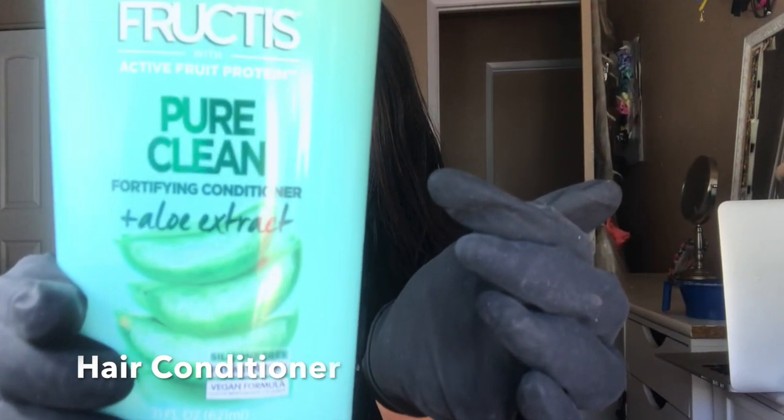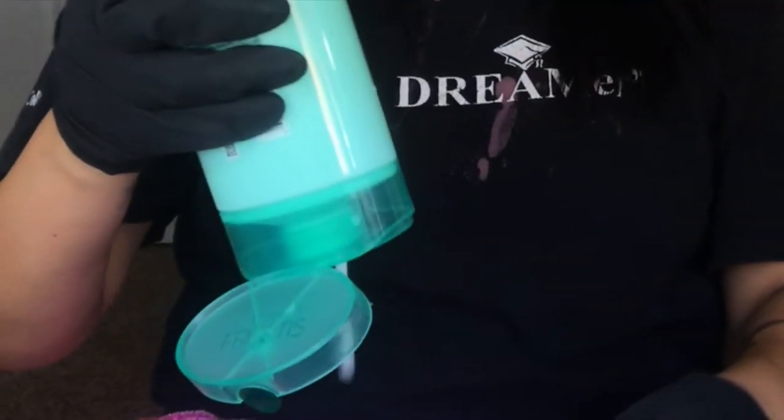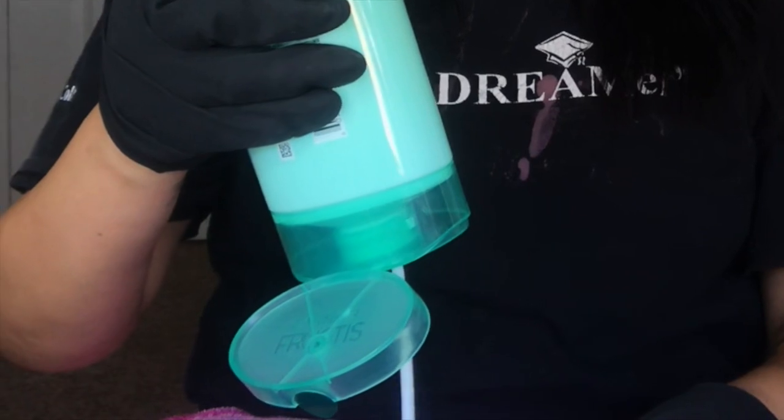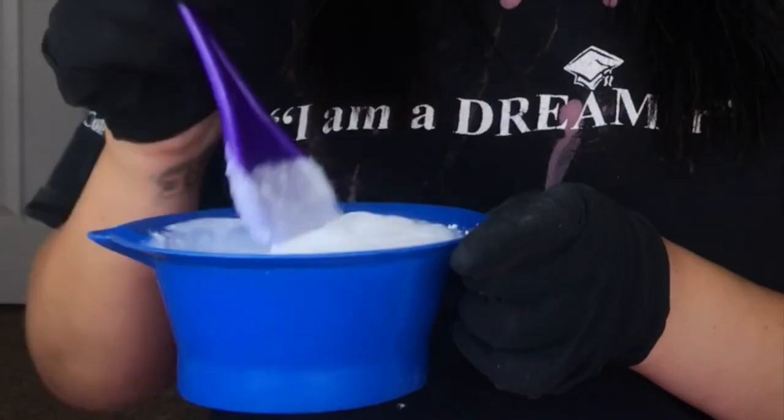I'm also gonna put some conditioner into the mix as well, just so that the bleach is not as harsh on my hair — it helps it out a little bit. So you're gonna mix that in as well.